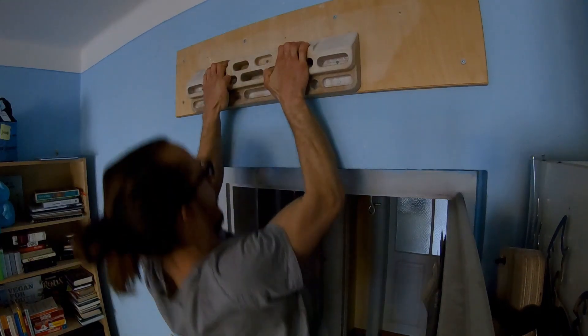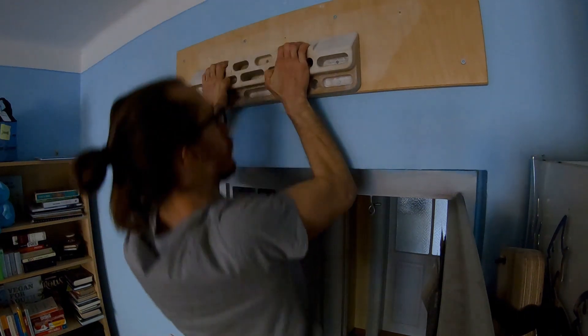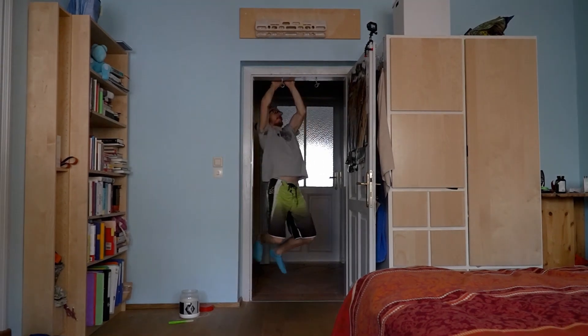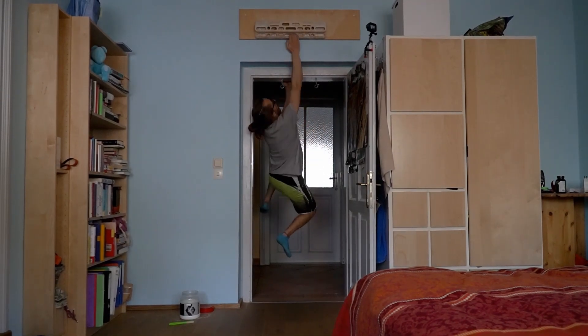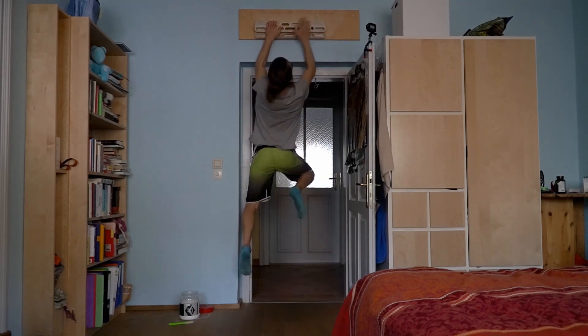After that I do six pull-ups on the good sloper, and again I do this twice with one to two minutes of rest in between. To finish my session I usually incorporate some campusing — here it's very convenient and I have a door frame which makes it a little more fun.